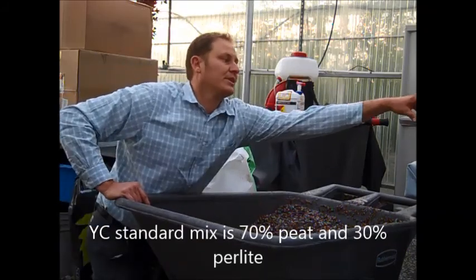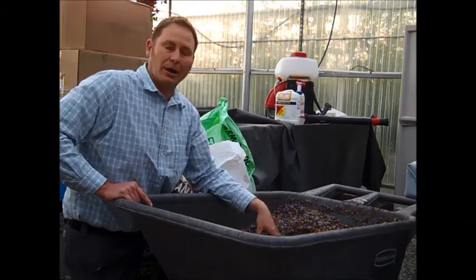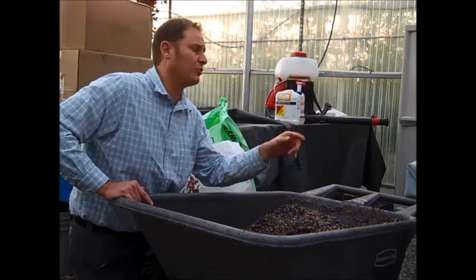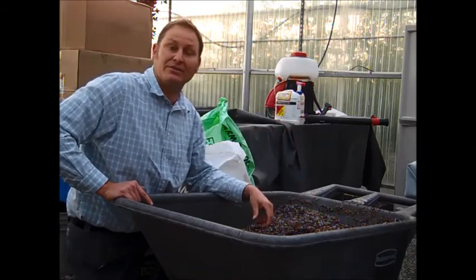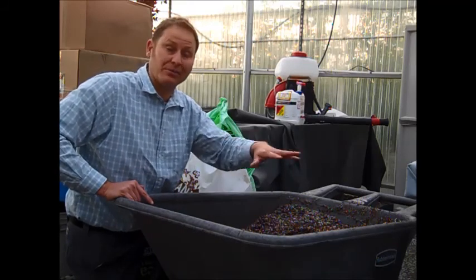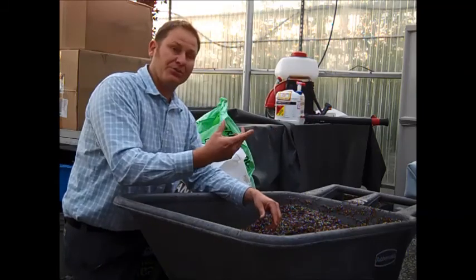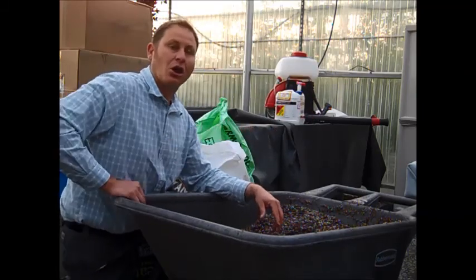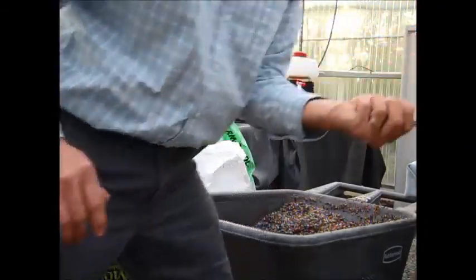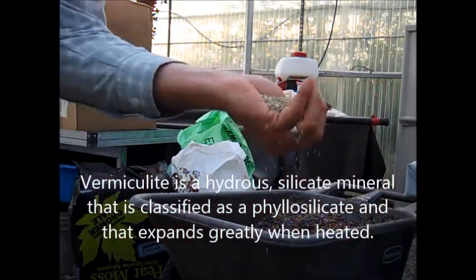We also have vermiculite, which could be substituted for the peat moss. It's a water-holding product. Vermiculite is a little more expensive, so we tend to just put it as a light seed cover — like when we're doing a hydroponic situation or starting tomato seeds. We'll sprinkle a little vermiculite over the top because it holds moisture and helps the seeds stay in contact with moisture.